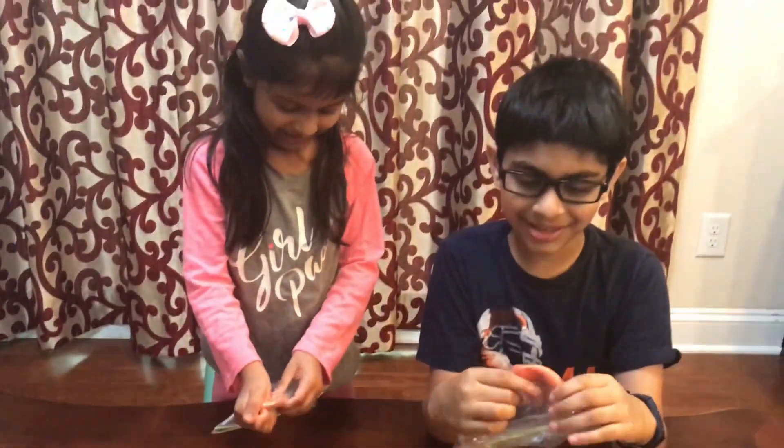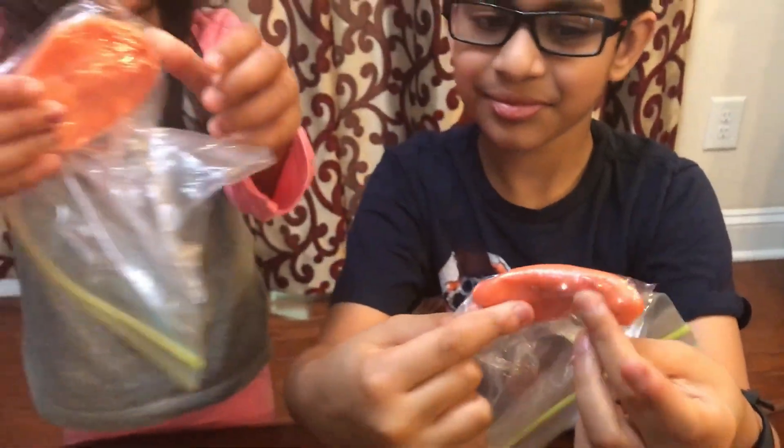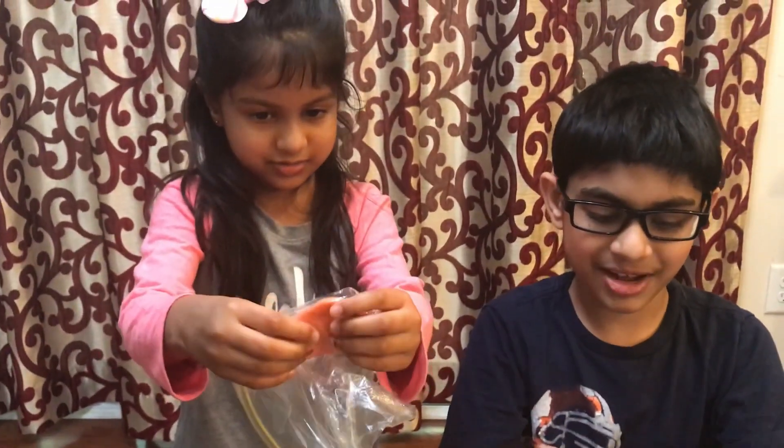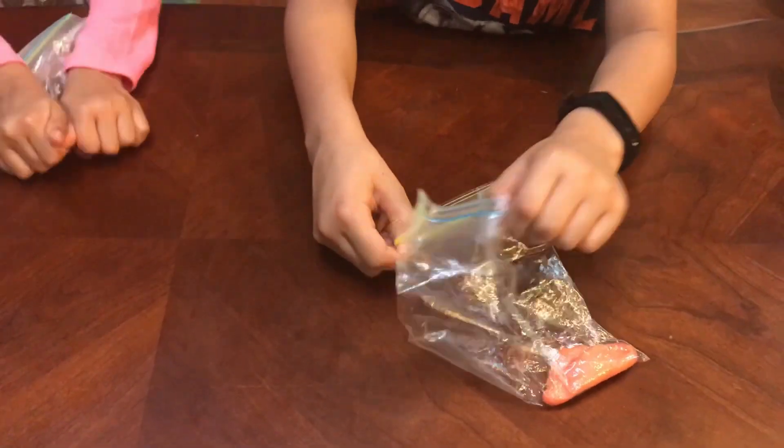Mine is even more orange. By now all the colors have blended — it's orange, or red. It should be softer than the sedimentary rock.